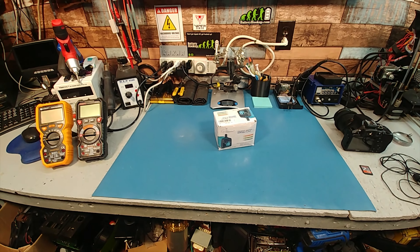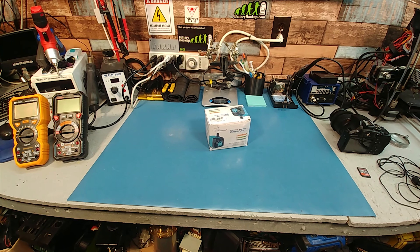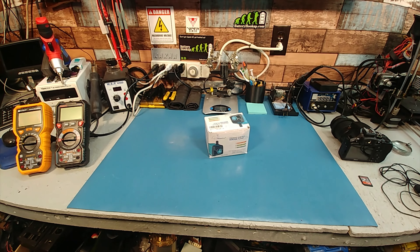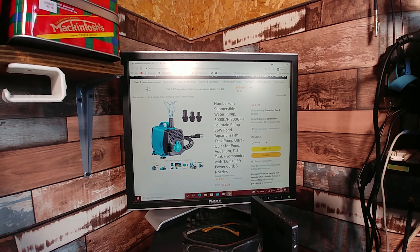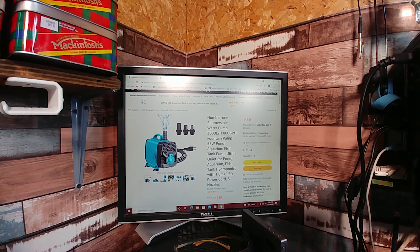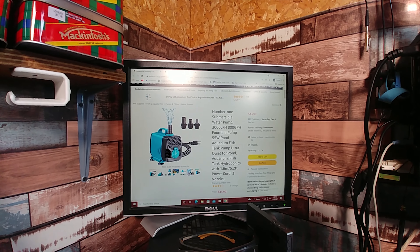Hey guys, before we get into this video I would recommend: if you're not someone who likes to tinker with stuff, I wouldn't buy any water pumps off Amazon. This is probably the third pump I've picked up and this one's even got an issue with it. I was basically going for $20 pumps. The first one I got was a 12-volt pump and two of those died in less than a year.